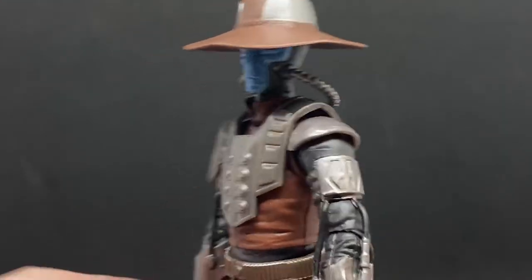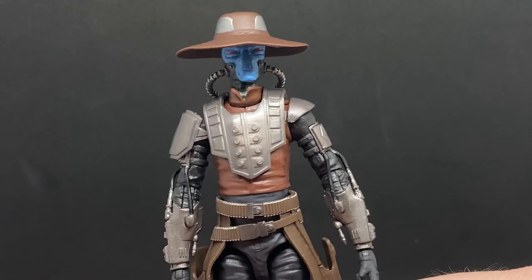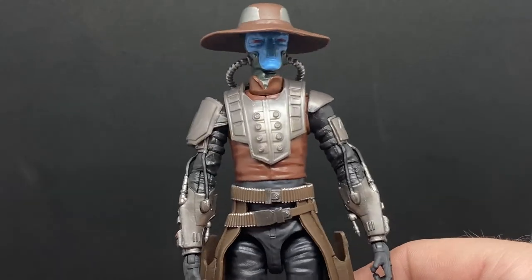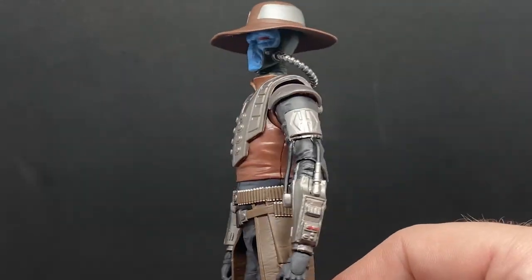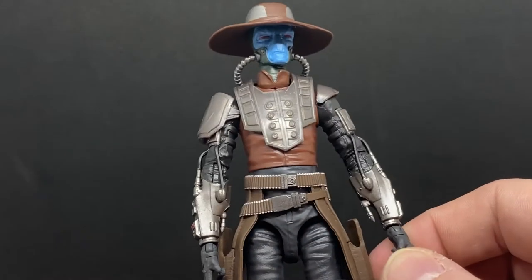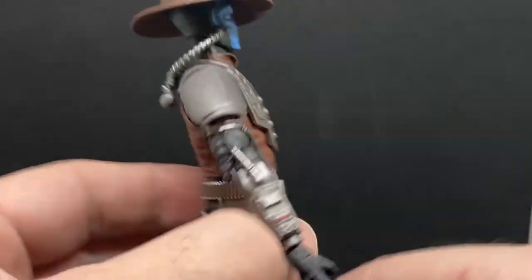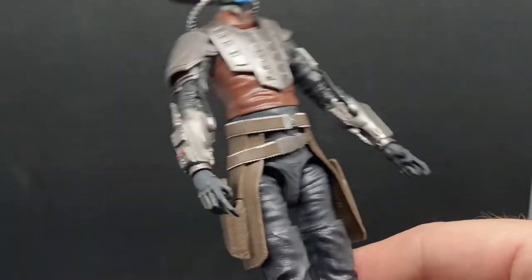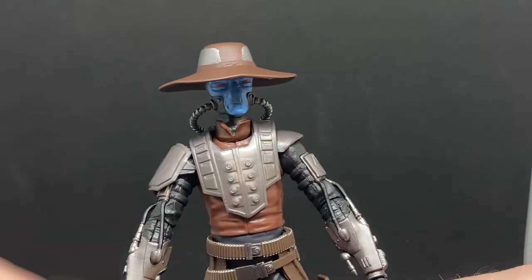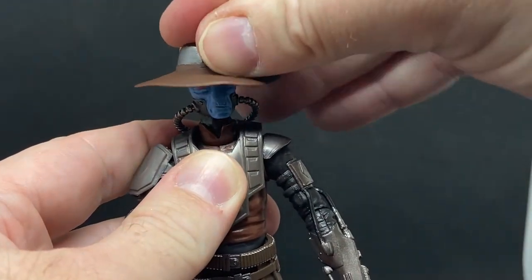So the old gunslinger lives on. Great figure. It could probably use a little matte finish on the chest just to take a bit of the shine out of the armor, but it's alright — nice details all over. Even without the blue fingers, just the gloves work fine. I also have the Todo droid from the deluxe Cad, so you can display him with either of these, which is cool.